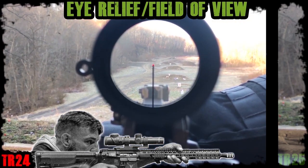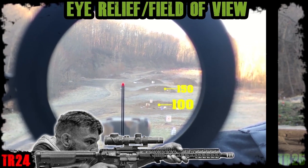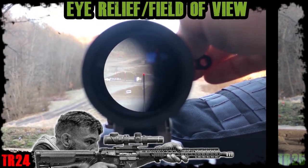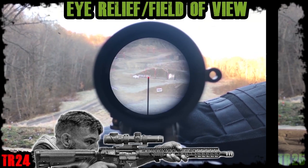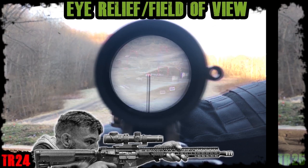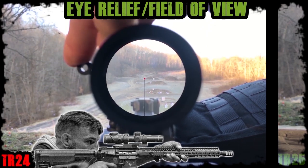Coming back to the optimal eye relief on 1 power, this is the closest to what the view actually looks like in person from 100 to 300 yards. On 4 power, the optimal eye relief is again 3 inches. Even at this distance, the eye box scope shadow was a bit sensitive and a bit foggy. With a field of view of 24 feet at 100 yards, dialing back to 3 power is the only way to free up some of the eye box sensitivity with this optic.